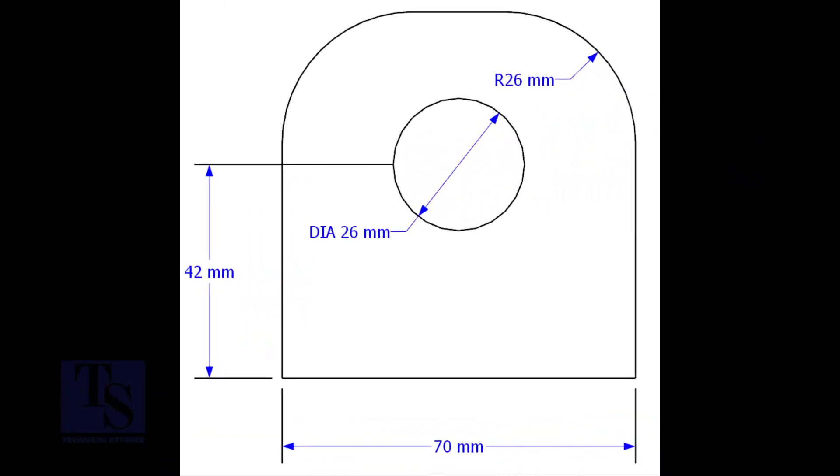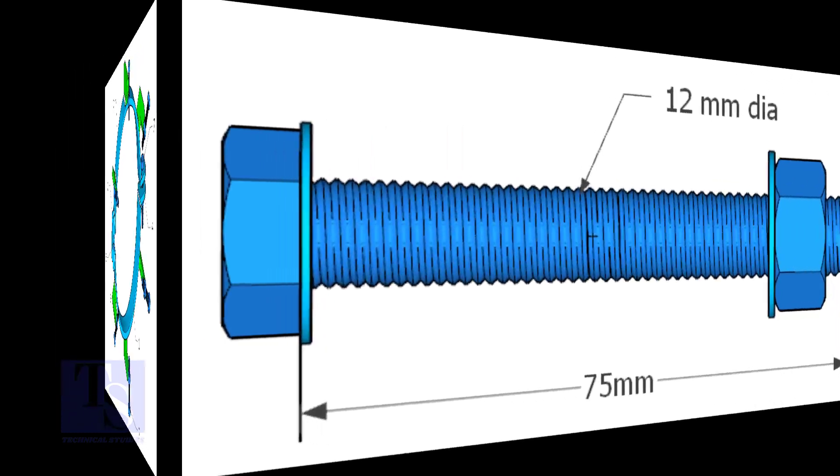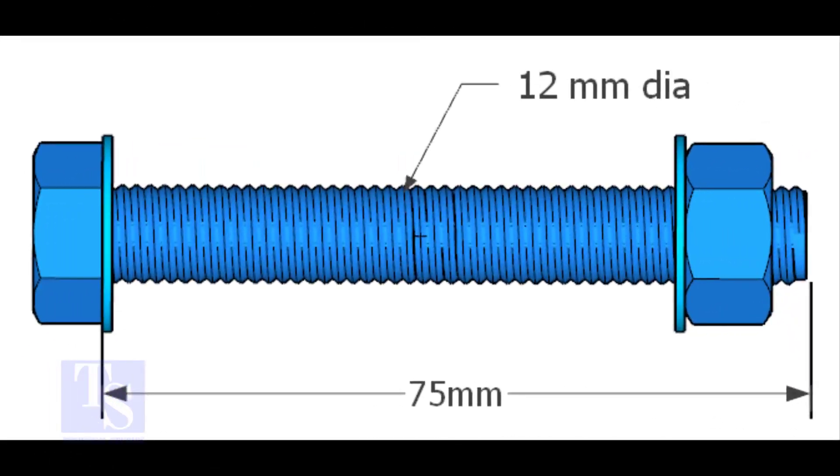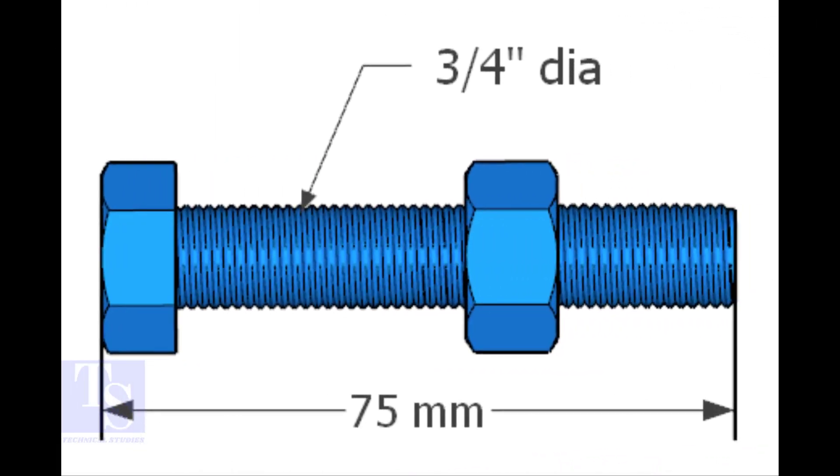Cut two pieces of item number four from 16 millimeters thick plate. Item number six is nut and bolt with two washers, half-inch diameter, and three inches long — quantity is one. Item number seven is nut and bolt, three-quarters diameter and three inches long — quantity is seven.